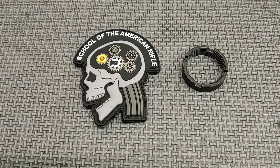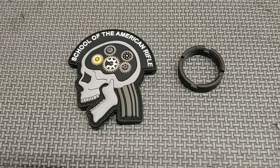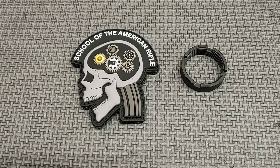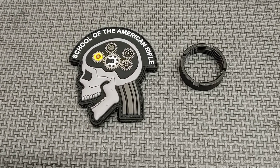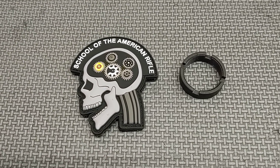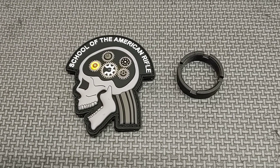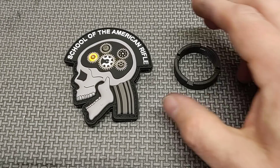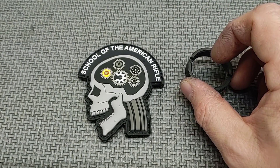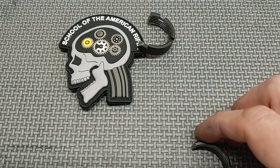Hello everyone and thanks for joining School of the American Rifle. I wanted to take a moment to share a part failure with you. This past weekend I held a two-day class, and when one of the students was using one of our fixtures to tighten down the castle nut to 38 to 42 foot pounds, the castle nut made a popping noise and then the wrench cut loose and that happened.